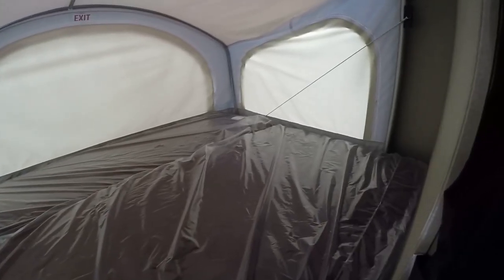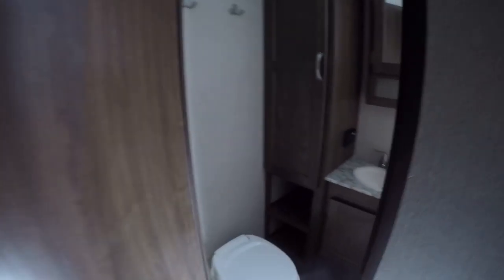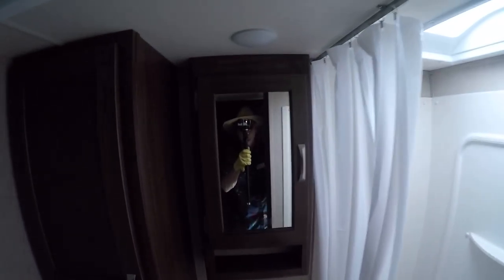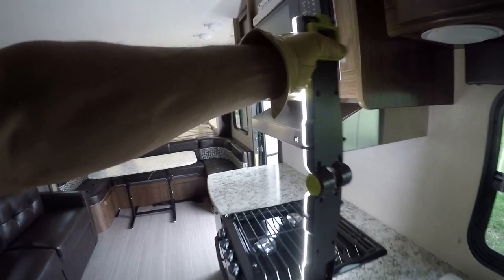Here we've got another queen-size bed on this pop-out — that's a great place for the kids to get a good night's rest. And last but not least, no more late-night hikes down to the public facilities! You've got your own facilities with a sink for washing your hands and brushing your teeth, a shower to make sure you can get clean, and ample cabinet space to put your towels away.